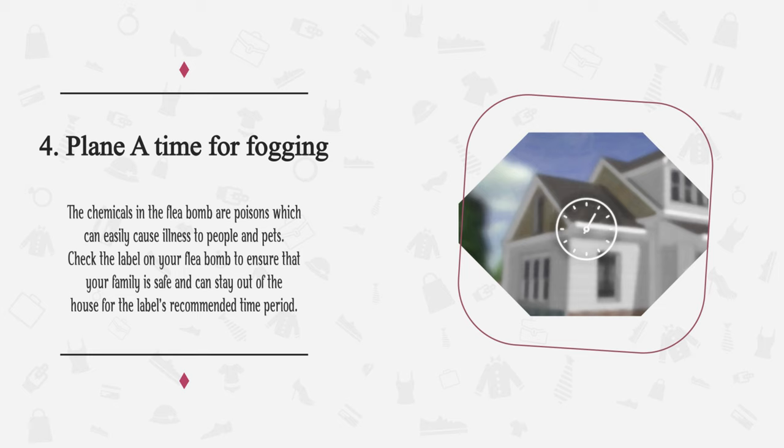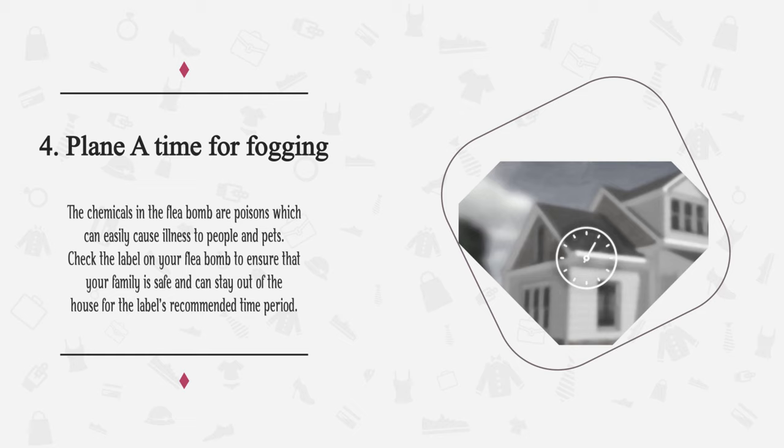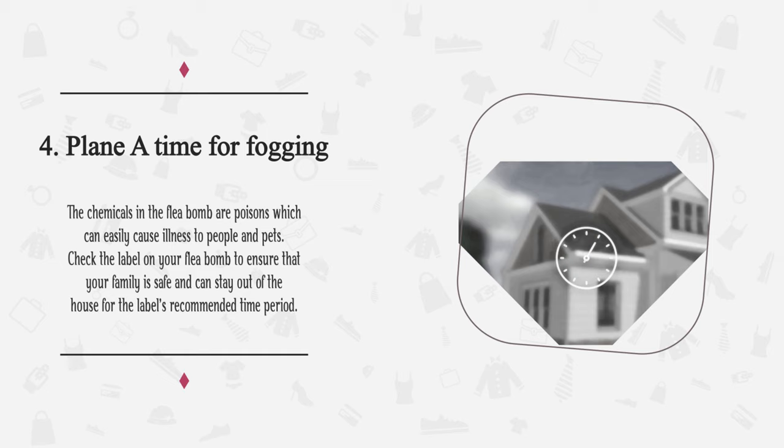Step 4: Plan a time where everyone in the household, including pets, will be gone for several hours. The chemicals in the flea bomb are poisons which can easily cause illness to people and pets. Check the label on your flea bomb to ensure that your family is safe and can stay out of the house for the label's recommended time period.